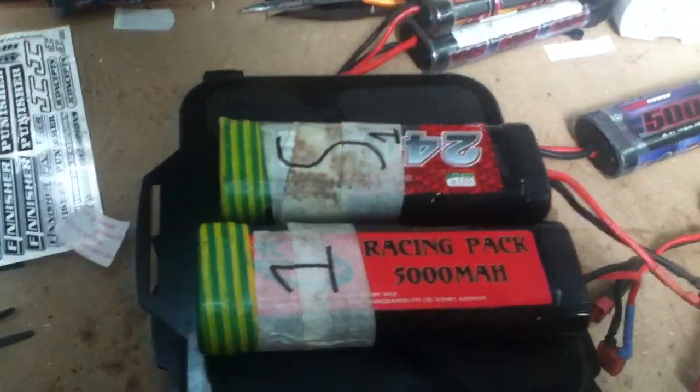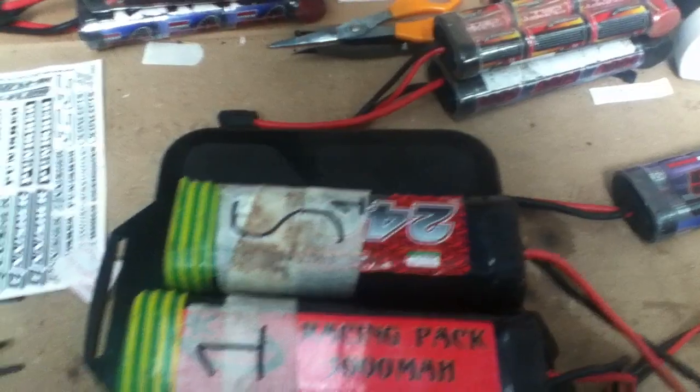All right, SlashRacer here, just doing a quick review about the nickel metal hydride batteries.